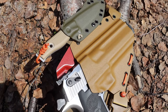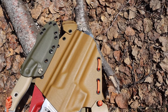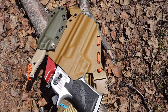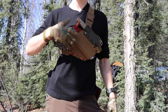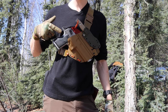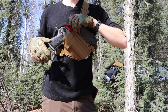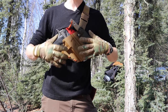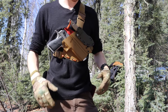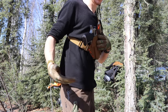Starting with the elephant in the room: on my chest is my primary wilderness defense pistol. Right now I'm testing the Desert Eagle in .50 AE — not everyone's favorite, but it's just in testing. I also have my primary knife, which is the 3DK Mak for this setup. They work together and that's what's on my chest.